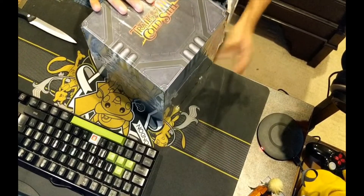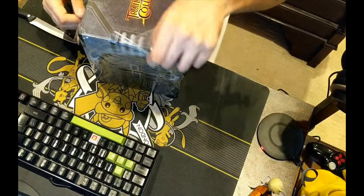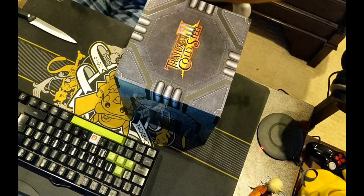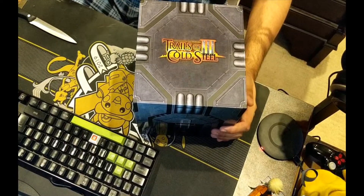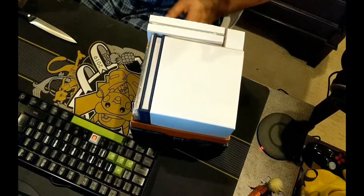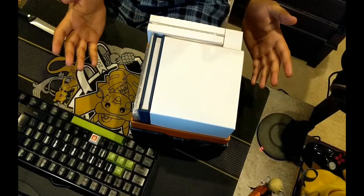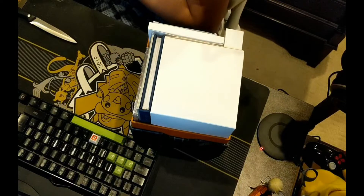I'm also a total sucker for steelbooks. I did look into this game before I bought it — I know it's a JRPG, a pretty traditional one, but I've been told the story is very good. It has full summaries for Trails of Cold Steel 1 and 2 in here, because they're actually made by a different publisher so they can't tell you to go buy those. The box is very nicely tessellated — let's have a look. I didn't really know what comes in here; I just remember seeing a big box and a plush. Here's the game first.